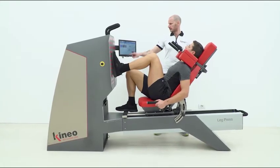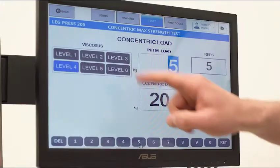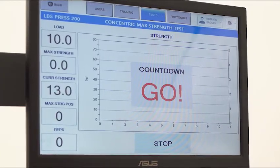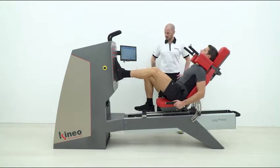Let's make an example with the leg press. We select a starting load of 10 kg and a level 3 of viscosity. We ask the subject to make a movement at 3 increasing speeds: slow, medium and fast.